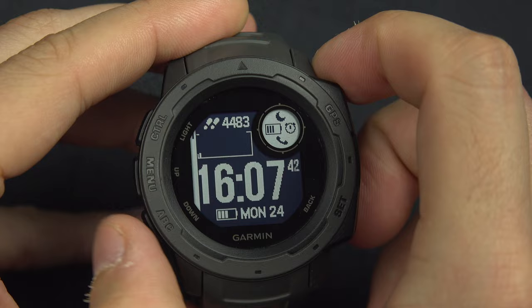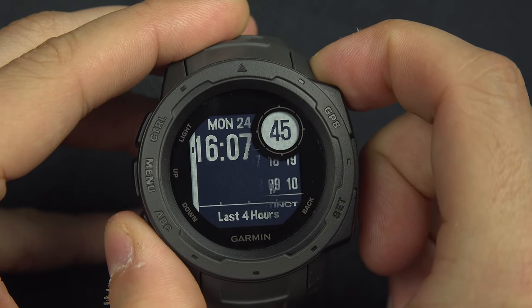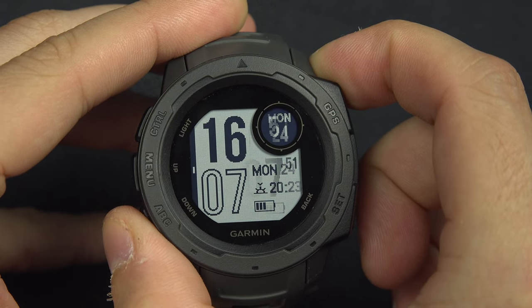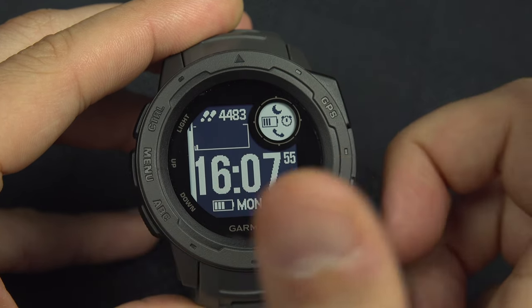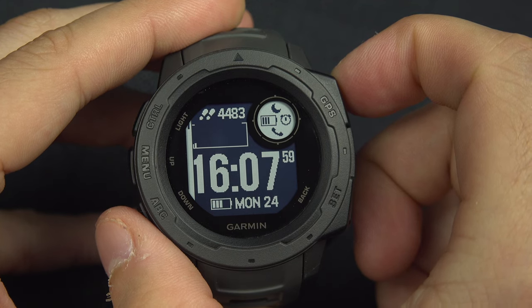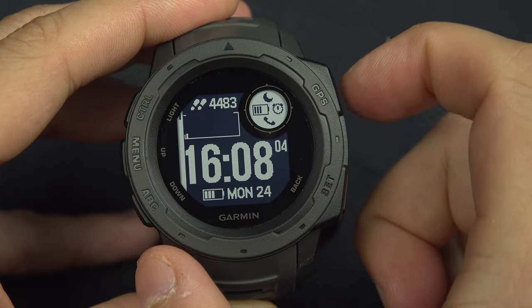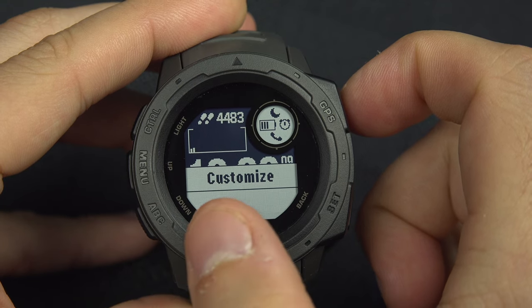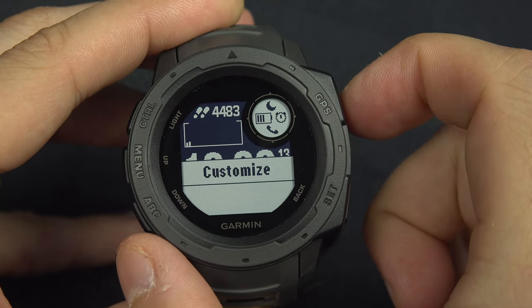From here you can use the up and down buttons to select the interface you would like. The first one will be the black one, and the other one will be the same thing in reverse. Select the interface you like the most. When you're satisfied, hit the GPS button to confirm, and then you'll have another option to customize everything on that interface.